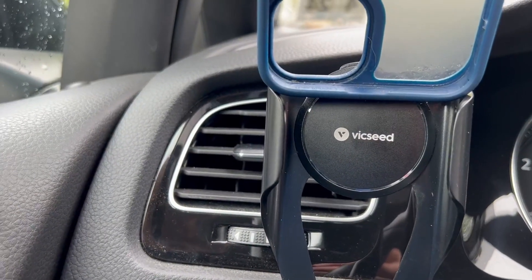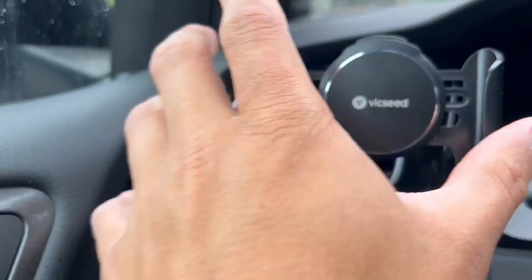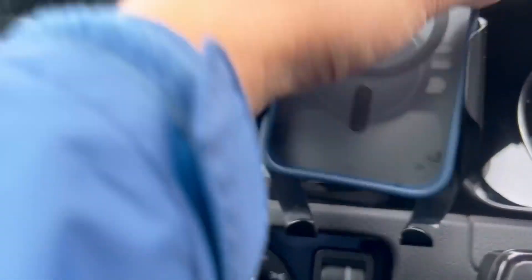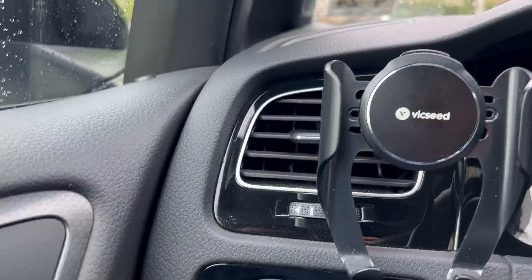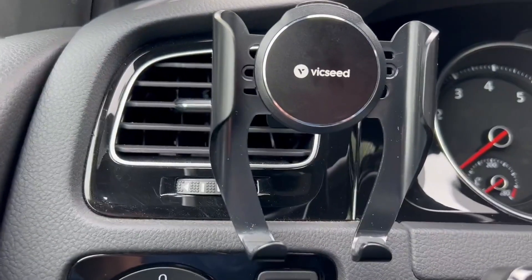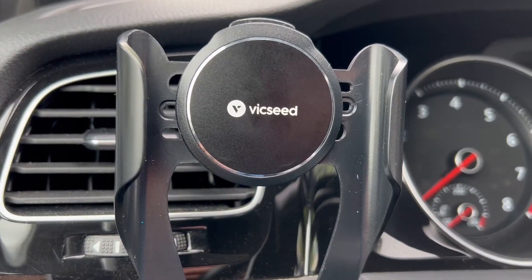So this thing will fit a lot of different size phones, and it's very easy to use, holds well, and easy to adjust. If you're looking for a really good car mount that's affordable, works well, and is made of good quality, definitely go with the Vixeed universal car mount.